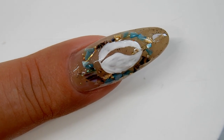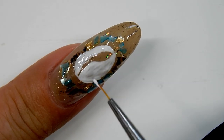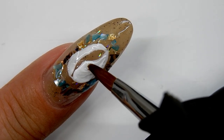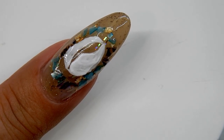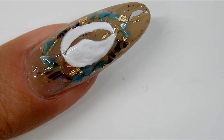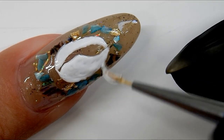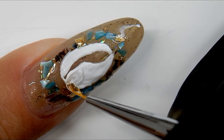The first layer is already cured and now it's time to add the second layer of gel paste. I'll cure that again for one minute. I switched brushes here because for a larger area I use a bigger brush — I go back and forth, but my favorite is the liner brush.